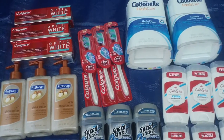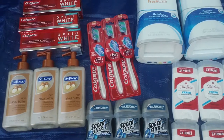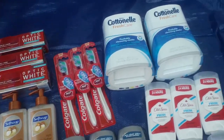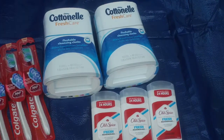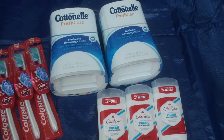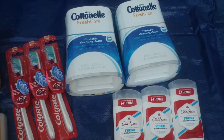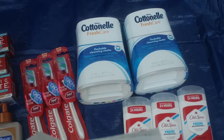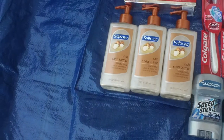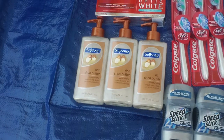Hello everyone, this is haul number nine and I'm just gonna go ahead and get started. I picked up two of the cotton nail flushing claws — they were $5.39 a piece. I used two dollar coupons that doubled, making these $1.39. I picked up three of the Soft Soap shea butter liquid hand soap.